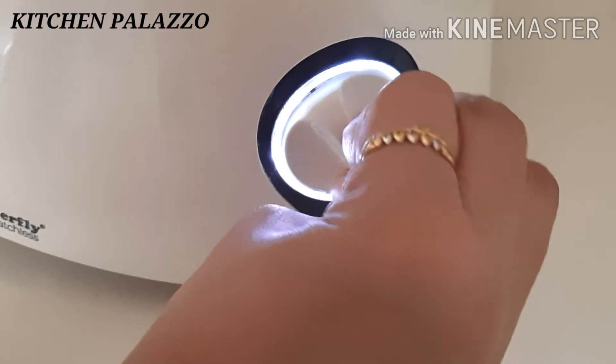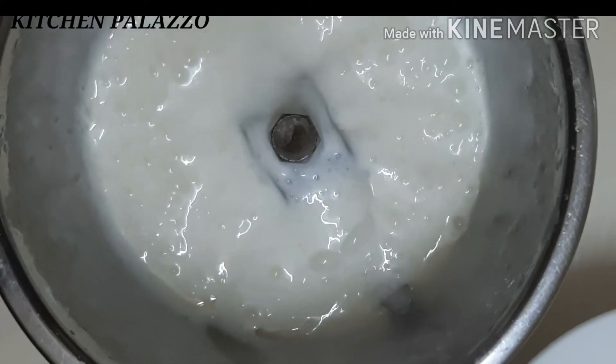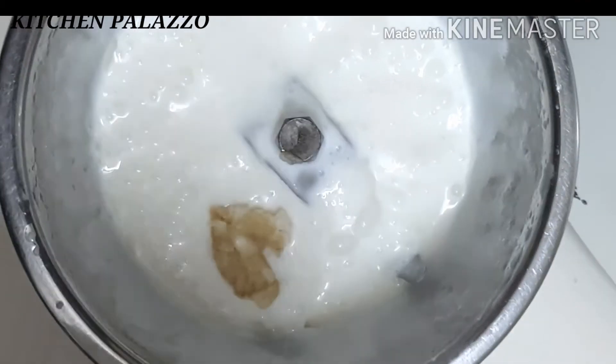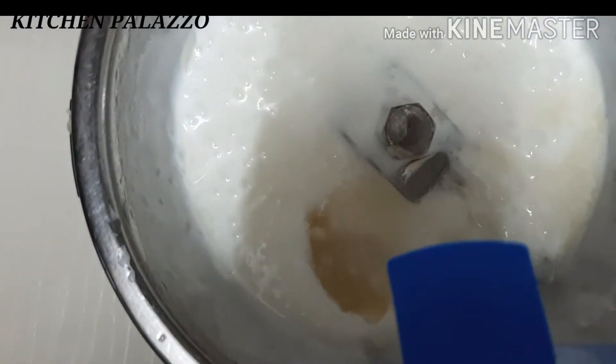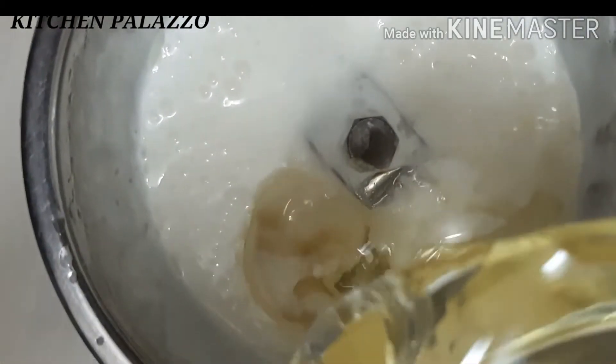Add a little bit of garlic paste. Add some garlic paste. Add some oil, and boil it.